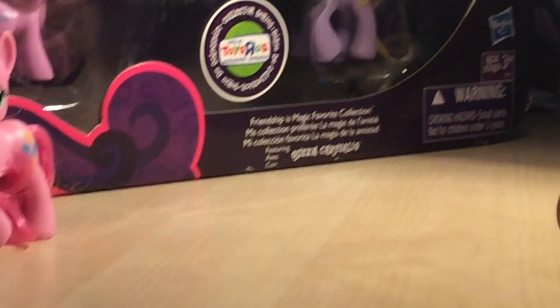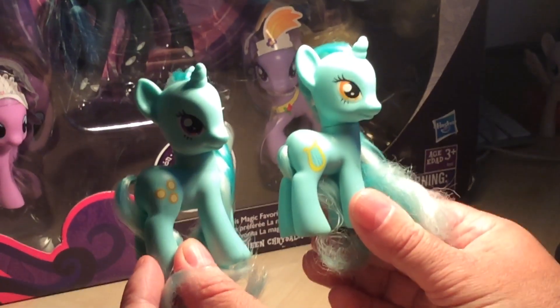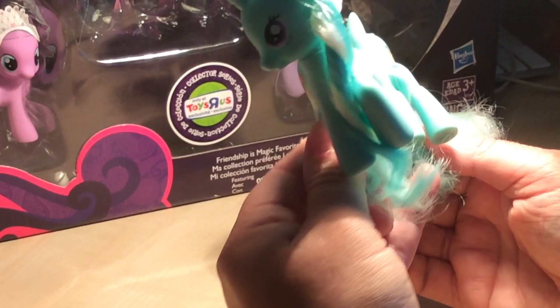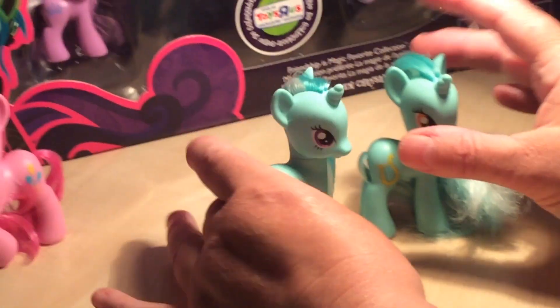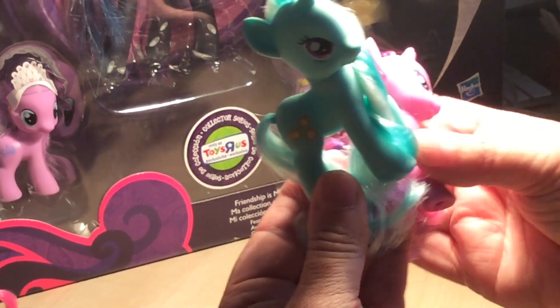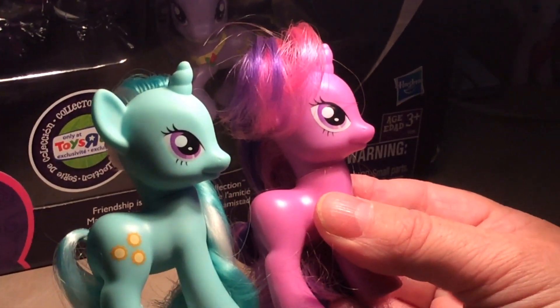Let's take a look at Lyra Rays now. Bringing in another light — Lyra, Lyra Heartstrings. Obviously it's the color of Lyra Heartstrings, you can see that. If you look at the eyes, it's actually Twilight Sparkle's eyes. We can have a little close-up look at that — yep, you see that.